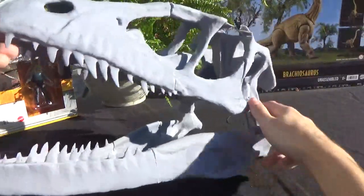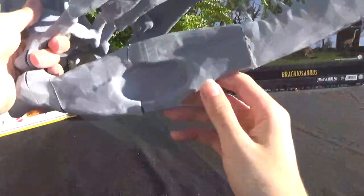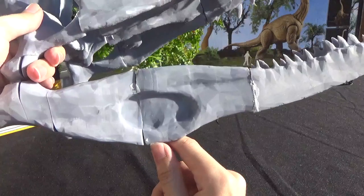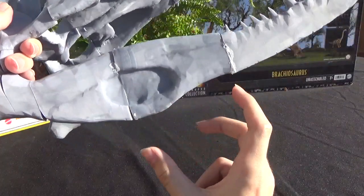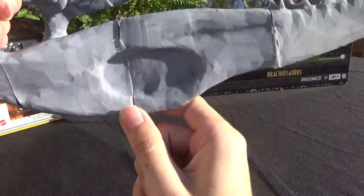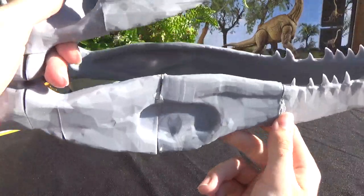It had an error printing one of the sides of the jaw here, so I had to reprint it. I couldn't get the file back up, so I had to kind of guess the size of it, and it got a little warped, as you can see. I'm going to have to sand these down, and I might use some clay, putty, or hot glue to fill in the cracks.